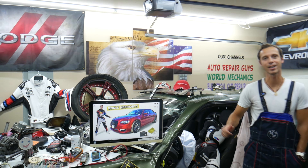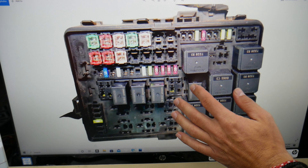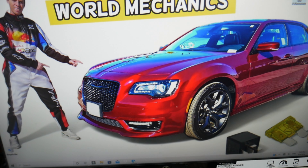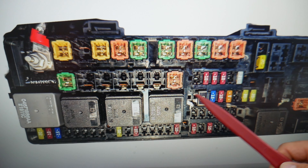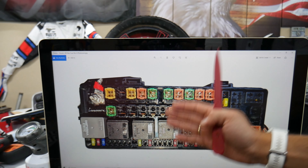This generation Chrysler 300 has all kinds of different-size fuses. You can see different fuses and relays — that's the engine fuse box, that's the turn fuse box. Some of them can be really hard to find. If you're in the middle of nowhere and need a replacement and can't get one, you may be stuck.